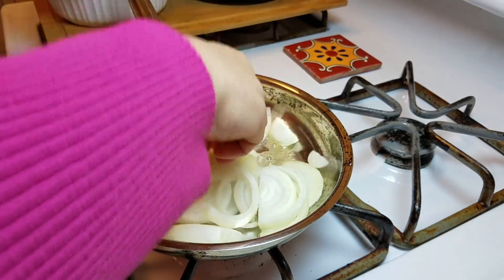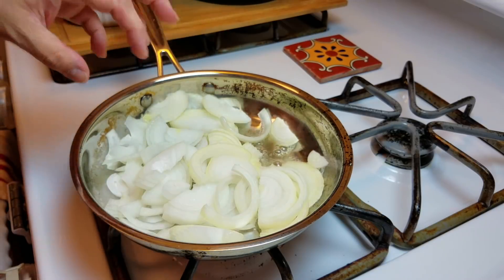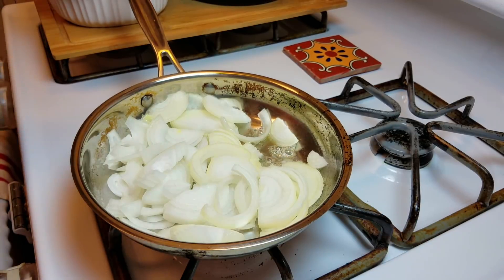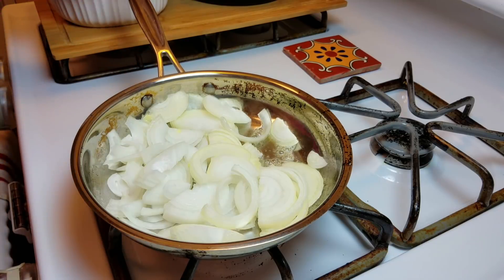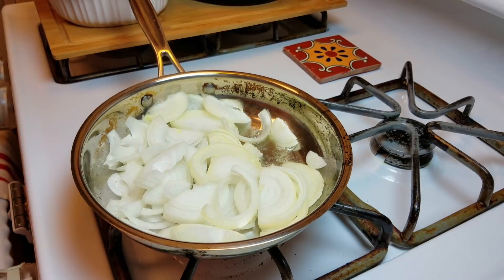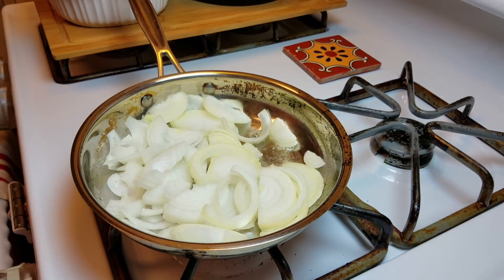How long will that take? Could be 20, could be 30 minutes — I think about 20 for this amount. I'm actually going to turn it down; this is too high. Caramelizing is a slow process. If you don't want to wait for the onion, you can just do a sauté — make sure it gets soft and translucent and you're good to go. But I really want to take these a step further and caramelize them. I'll let this do its thing and be right back.